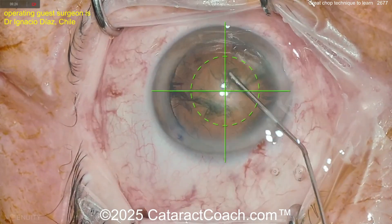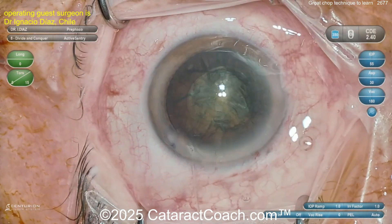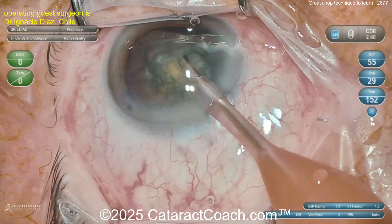Here's some hydrodissection — good fluid wave. Here comes the chop part, rotating it first though. Remember: if it does not spin, you will not win.